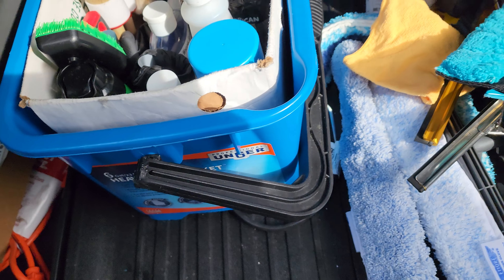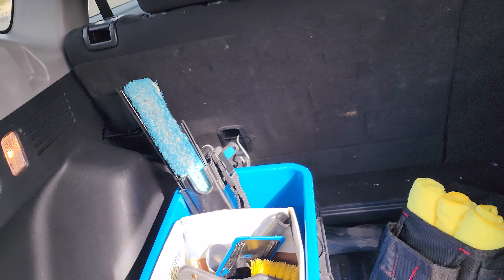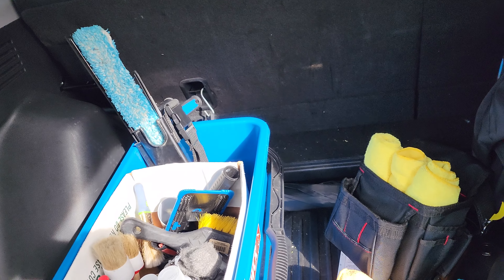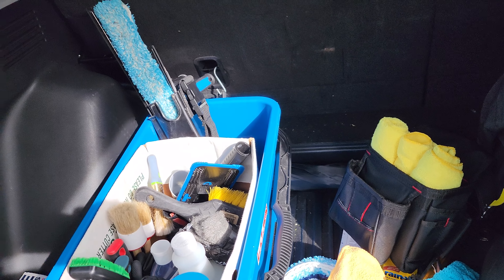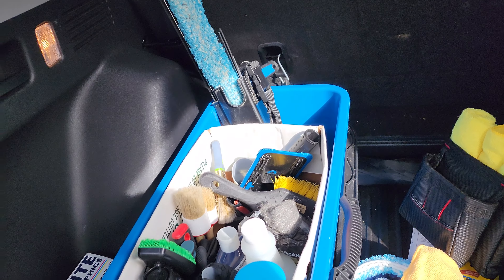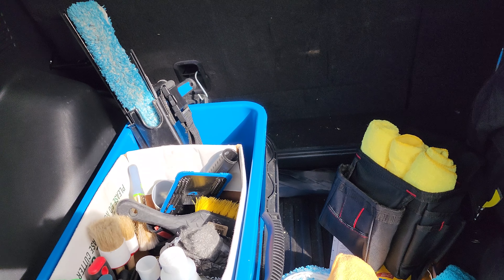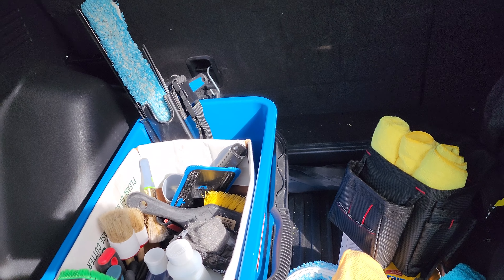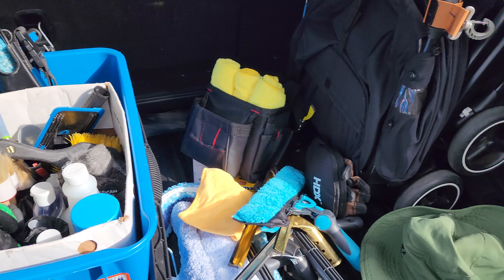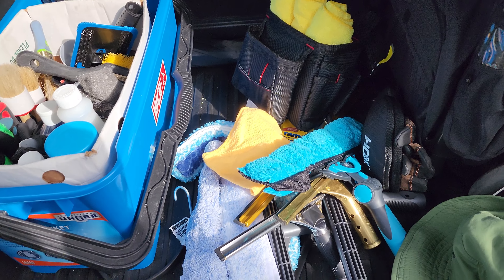If I need my ladder, I put the seats down. It's an 18-foot multi-position ladder from Gorilla — it works okay, but it doesn't really help a lot on two-floor jobs. I might have to upgrade to a 24-foot one or just buy an extension ladder. I'm probably looking to sell this one.